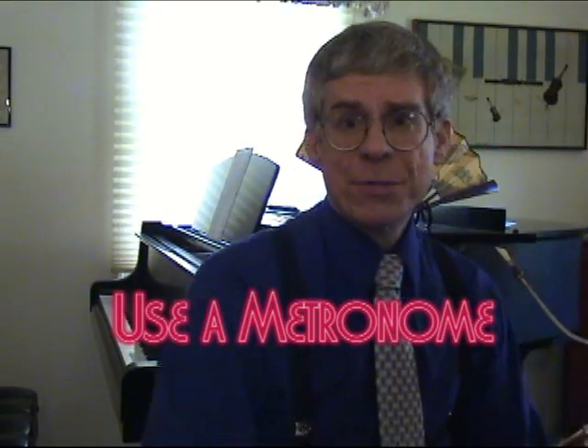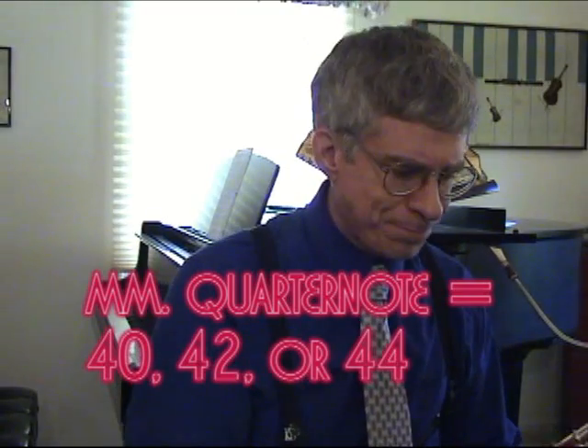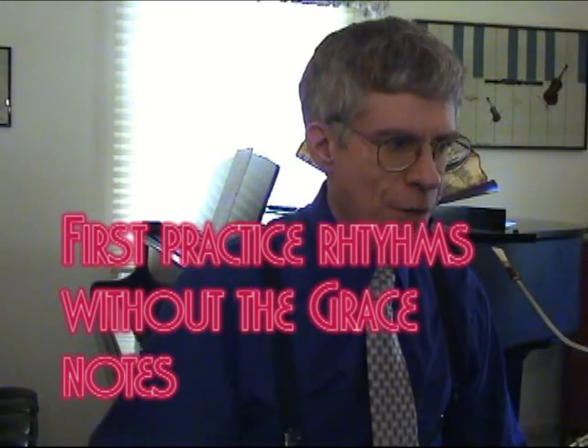For your first practice of this, I suggest you leave aside the rubato, leave aside all the ornaments, and just practice the notes metrically. You might want to take your metronome — here is mine that looks like a flying saucer. I set my metronome for around forty, forty-two, forty-four — something around that range. With the metronome set, let's try to metrically play the notes in the first measure.